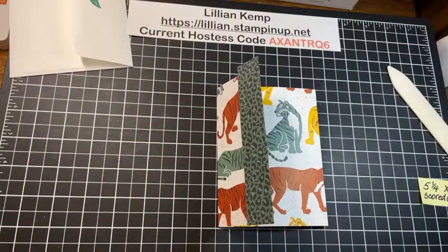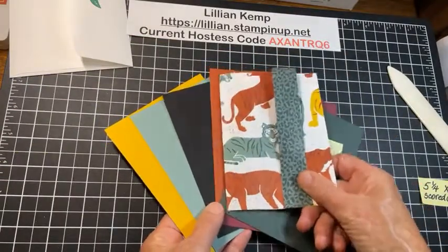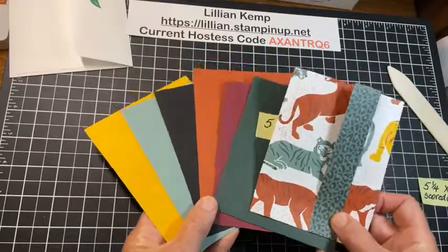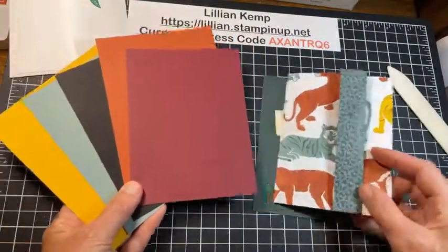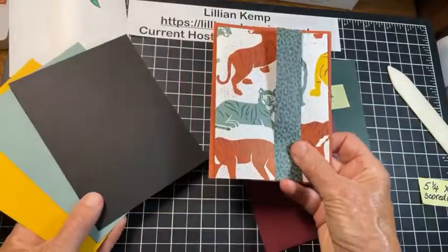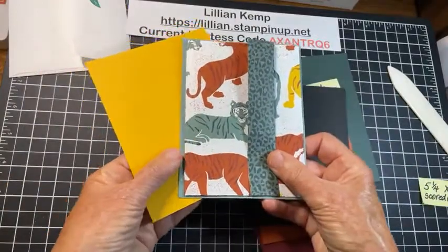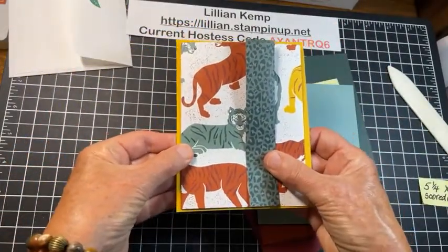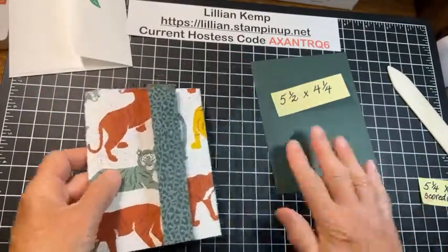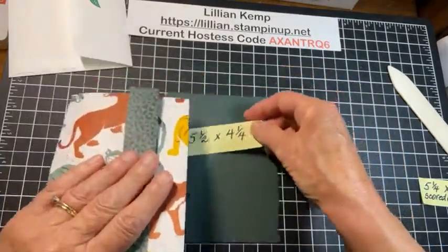The coordinating colors for In the Wild are these colors right here. Here's where the big choice is: what color am I going to rest this on? I have played with this and every single color works — Evening Evergreen, Merry Merlot, Cajun Craze, Basic Black, Soft Succulent, and Crushed Curry. I had a hard time deciding and there was no one around to ask, so I did go with the Evening Evergreen. It's five and a half by four and a quarter — in other words, a quarter sheet of cardstock.